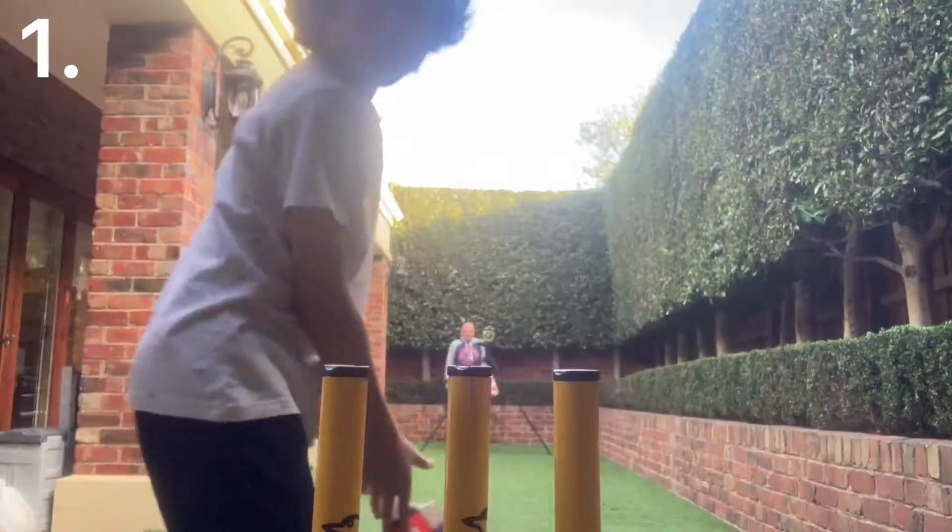Hey guys, welcome back to another video. Today I will be hitting 10 balls on maximum speed on the paceman bowling machine. So let's get right into it. Alright, here we go.